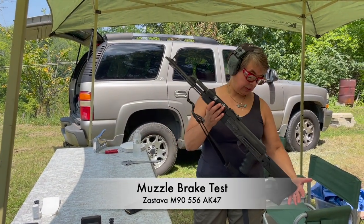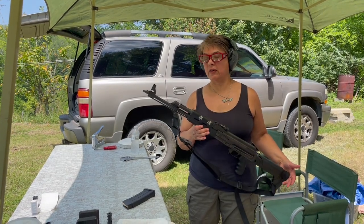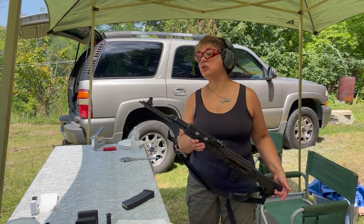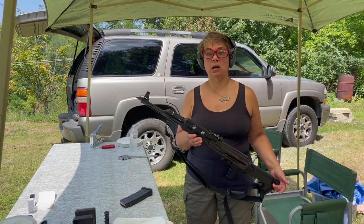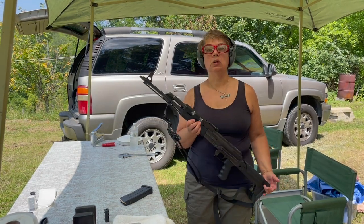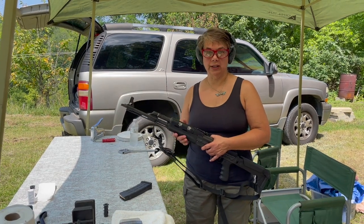The test of the VCG is going to be with a Zastava M90. This is the 5.56 version of an AK-47. I'm going to do it with the plain old slant brake that comes with the gun for a couple of shots as a comparison. Then we'll break the video, go to exchange, put the muzzle brake on it, and try it again.